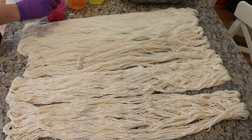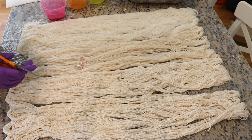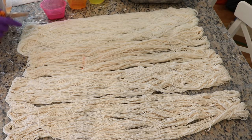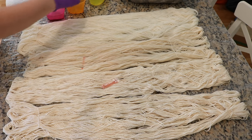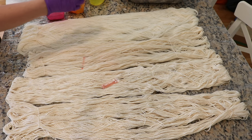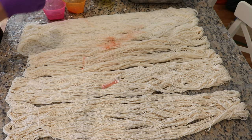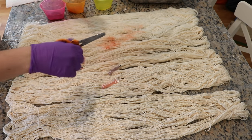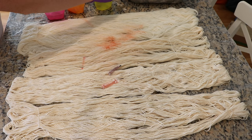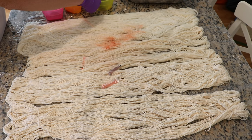Wearing the mask is just a precaution — I deal with a lot of dye and I don't want to inhale anything. All of the equipment that I'm using today is dedicated dye equipment. I have a dedicated dye pot, and none of the stuff I use today is used for food — this is just a precaution because unlike food coloring, nothing here has been FDA approved.